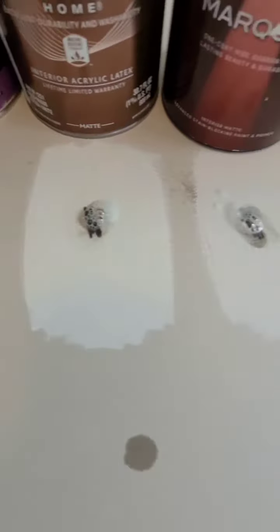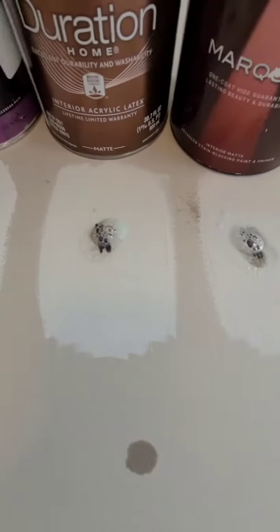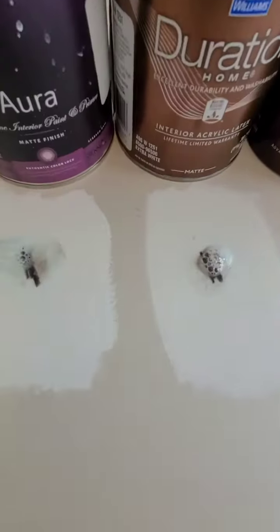I got some coming off already. Excellent. Alright, equal amount of scrubbing each.